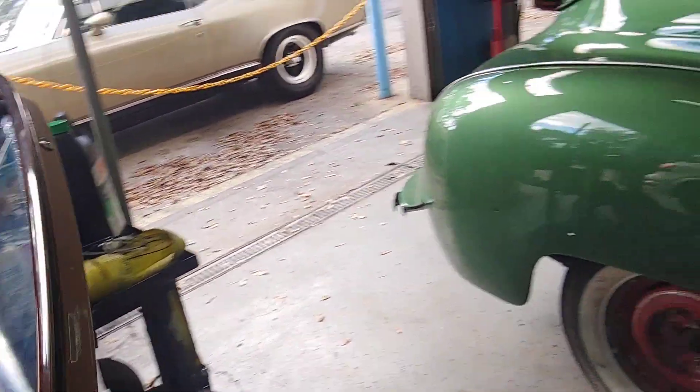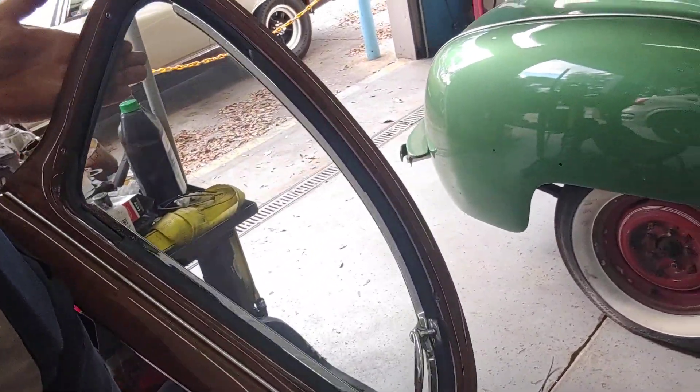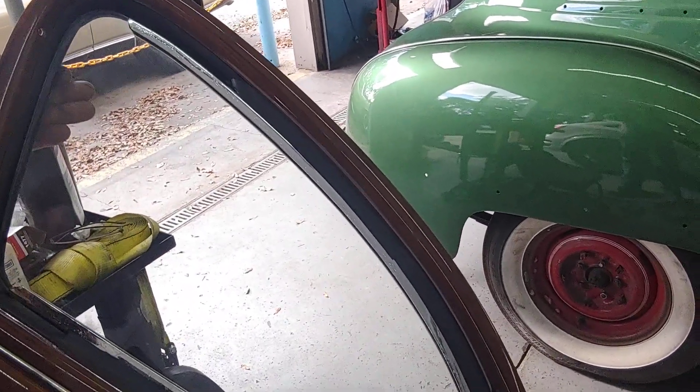I showed you a video of him putting in the rubber before, and now this is the finished product. The quarter is in there.